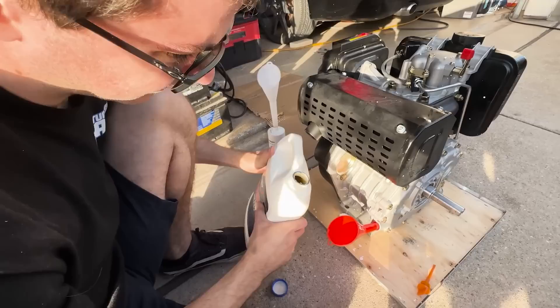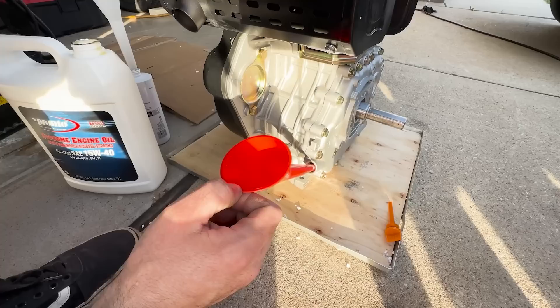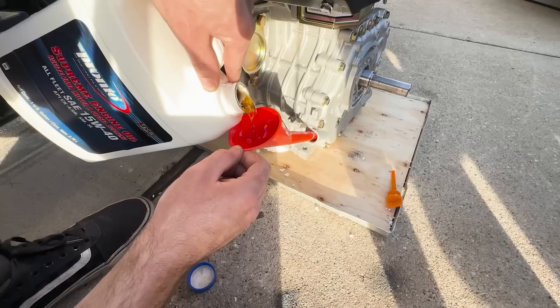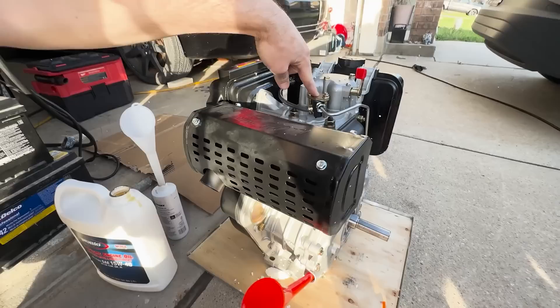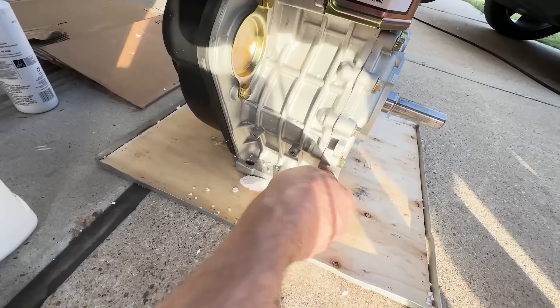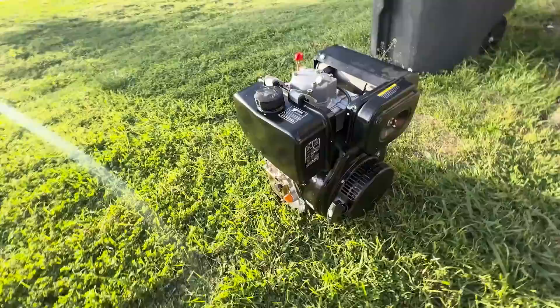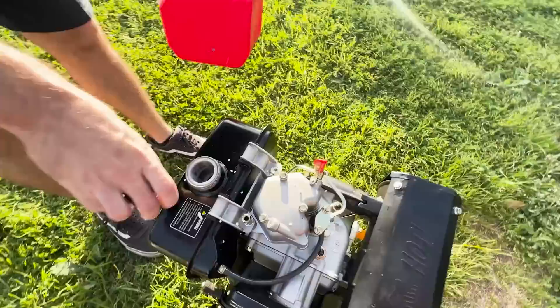Right here is where you can fit an electric start, which I might look into because I don't want to be hand cranking this thing — it looks like it's going to be a chore to start. It's diesel, so no spark plug. As you can see from the top it's just a fuel injector and a decompression release — that's how you start the engine. The model is a 186FA. Pretty interesting — it tells you how to start it right on there.